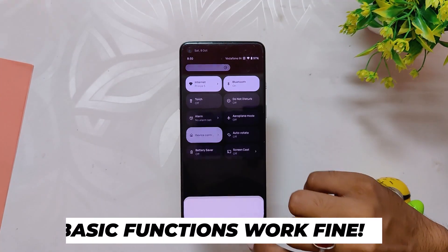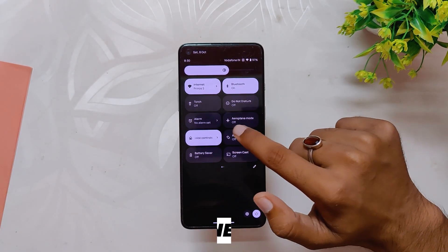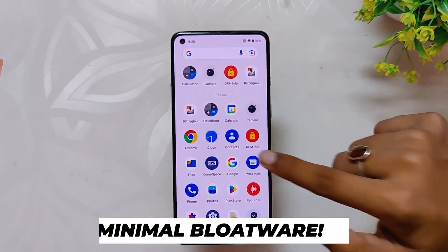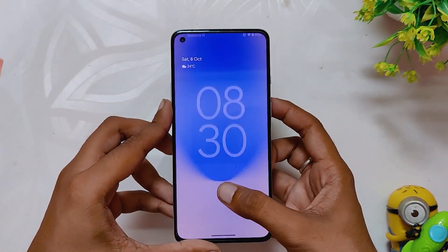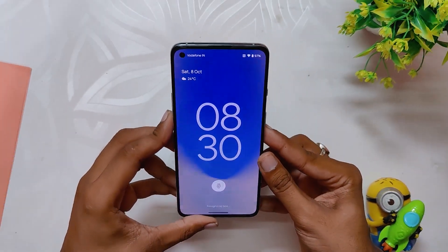Now coming to the basic functionality — all the basic functionality of this ROM is working fine. Wi-Fi is working, Bluetooth is working fine, and calling is also working without any problems. The ROM comes with very minimal pre-installed apps and thus the bloatware is just zero. Apart from that, one great thing about this ROM is you get fingerprint unlock as well as face unlock functionality, and both of them are quite accurate and fast.